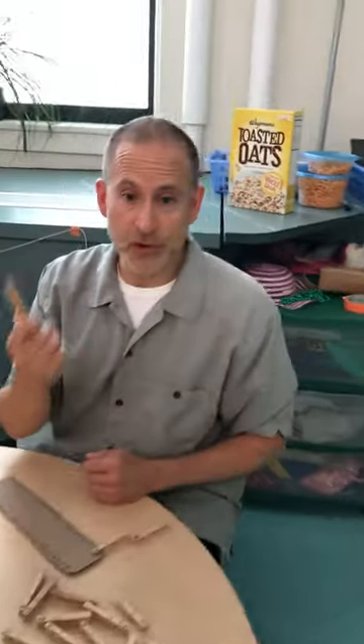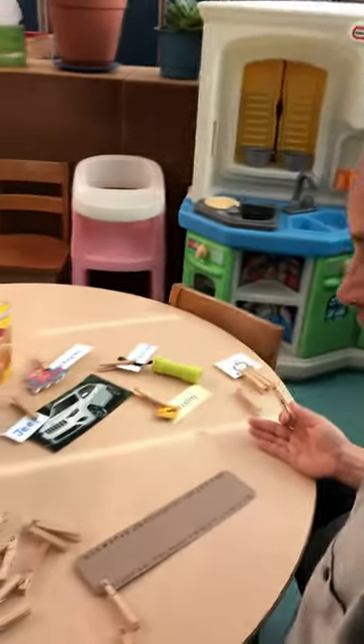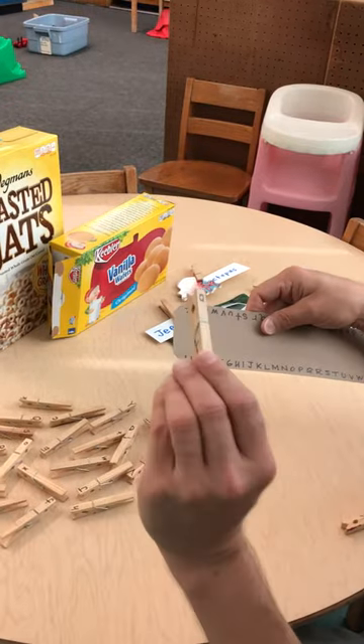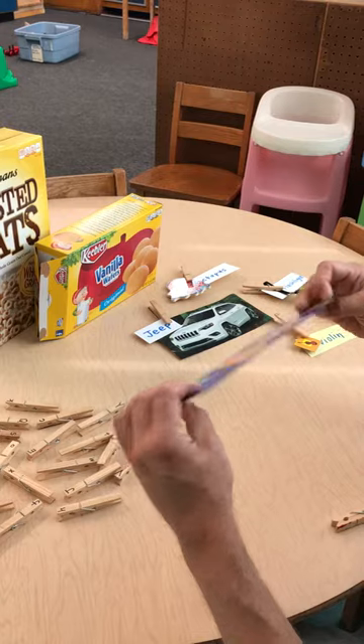You can buy these at the dollar store if you don't have any laying around, for a dollar, and you can use them to make all kinds of literacy things for home like this. You can put letters on one side, maybe a capital on one side, small on the other, and you can make a matching board.